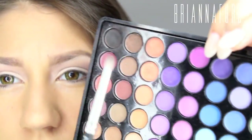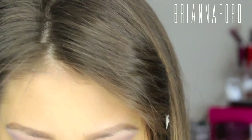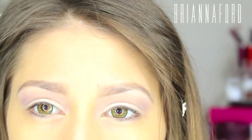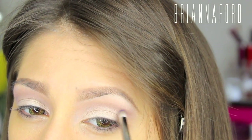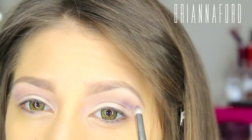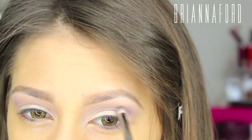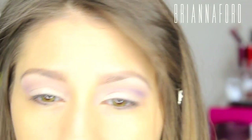Taking the MAC 219 Pencil Brush and using a Deeper Purple, I'm almost going to be cutting the crease — not exactly as precise as a cut crease, but going into that area. To find exactly where your crease is, you should look straight forward, and wherever that hollow is in your eye, that's what you trace. Now just tracing it with this color.